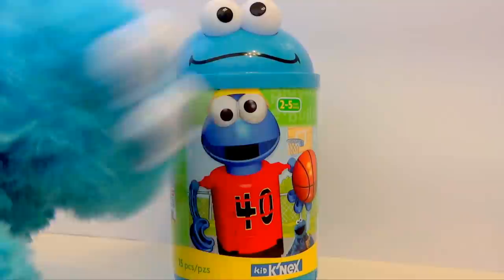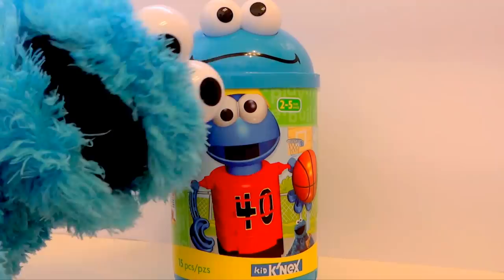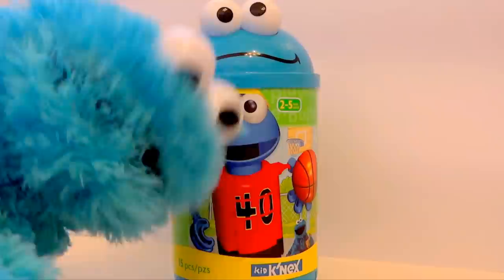Cookie Monster: Is that me? Yeah Cookie Monster, that's you as a Kid Connects toy. Oh boy oh boy oh boy, let's open! I want to play with myself. Okay, let's open the toy.